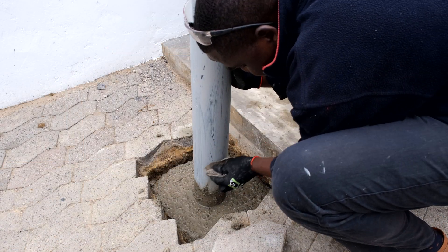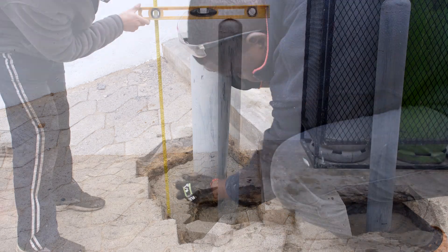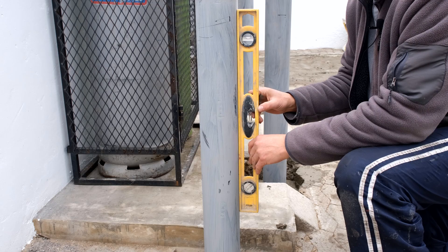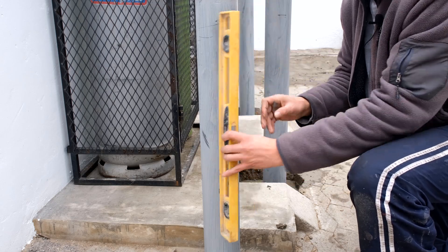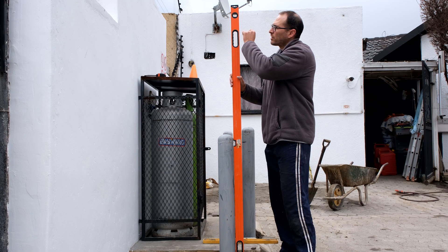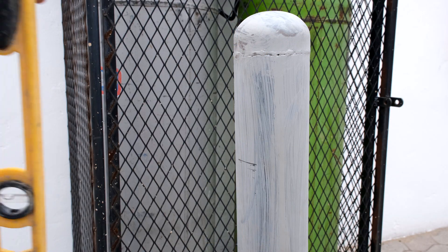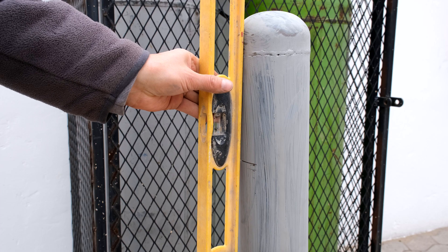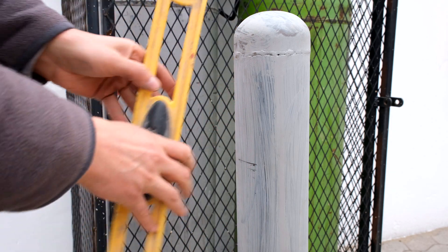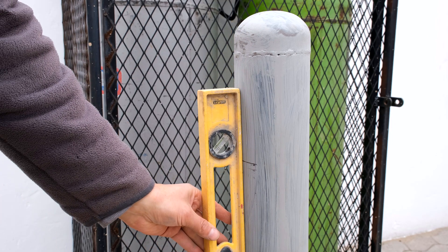Wipe any excess concrete off — you don't want it to make a rough finish when you paint. That's exactly one meter out of the ground. Measure both ways and use a long spirit level for more accuracy as it amplifies the difference. Keep in mind the spirit level may sit slightly wider than the pole — otherwise just use the pole itself as a level.